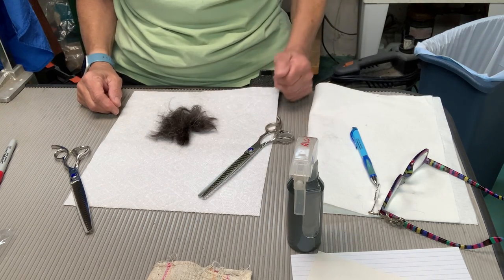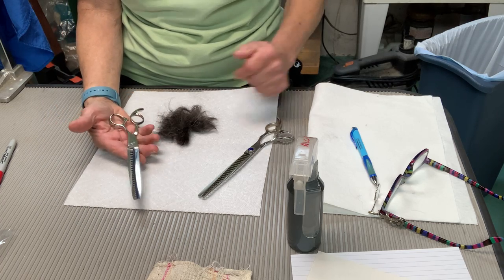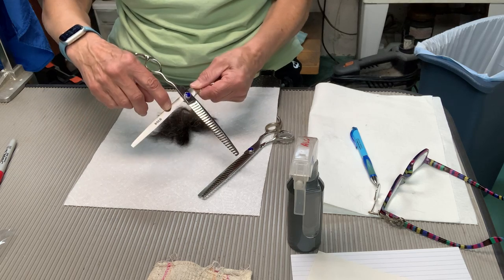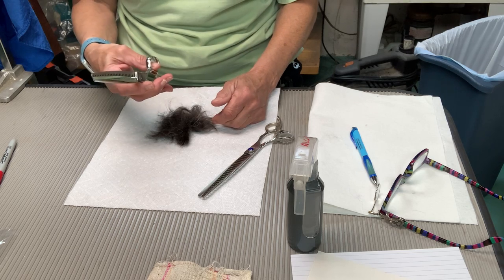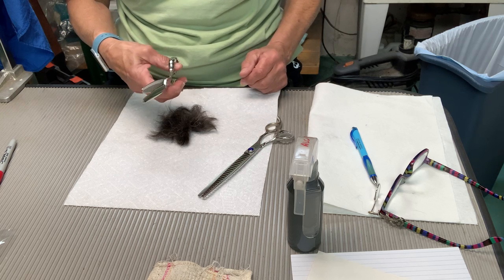So here we have the sharpened shear — the one that had a number of dings down in the pivot area, down in this area — and sharpened both blades due to the catching. As you can see, it moves. It moves nicely.